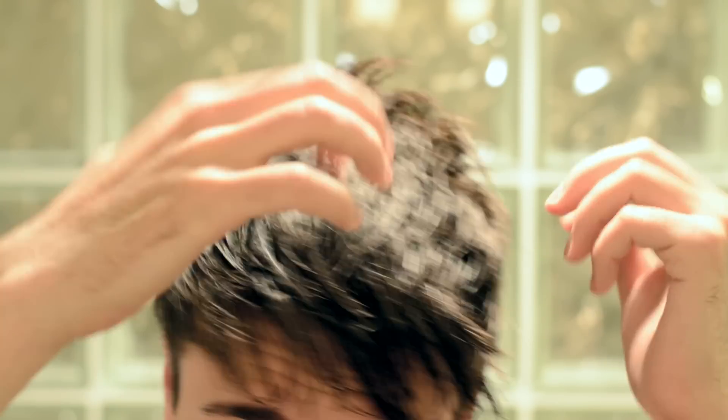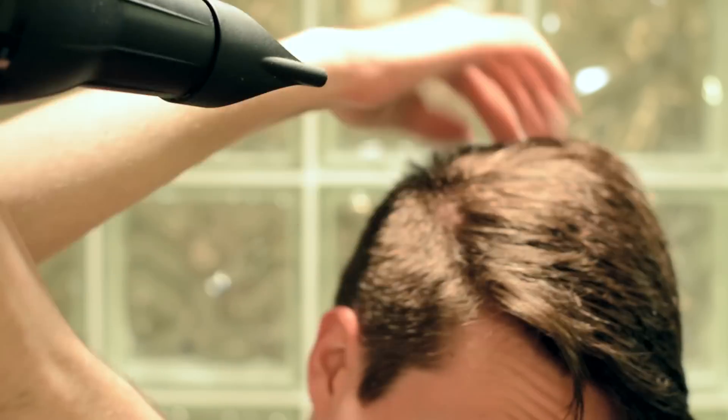For the final look, we're going for the least dramatic look out of the three. These are for you guys who don't like crazy volume — you like things to be a little bit more subtle. This is like a textured yet natural-looking fringe hairstyle. This time, we're not going to apply a pre-styler because this is for more of a natural look. We're going to go straight in with the blow drying.